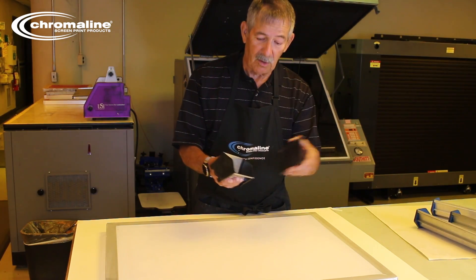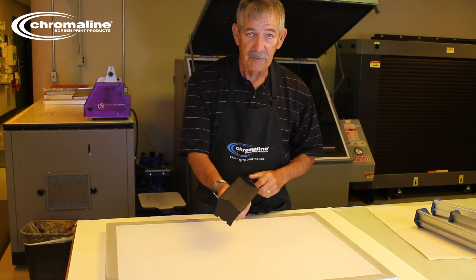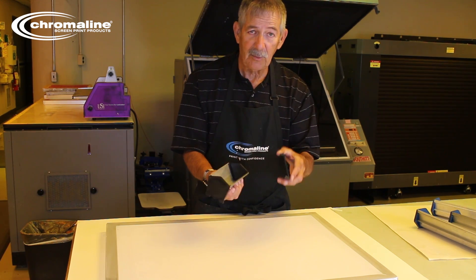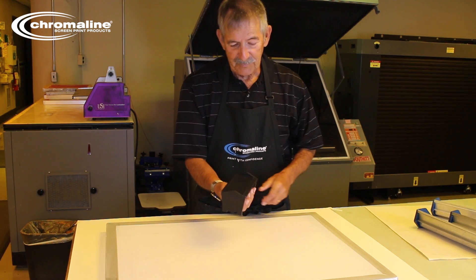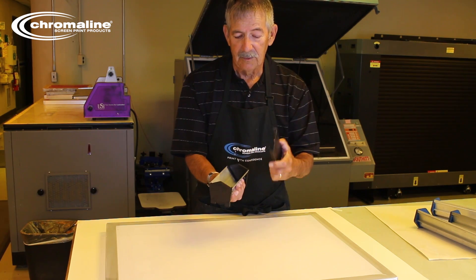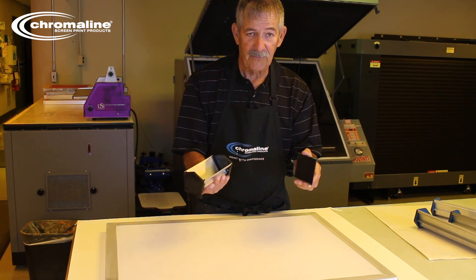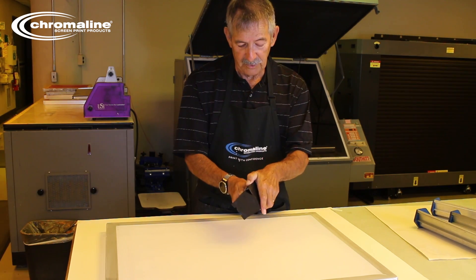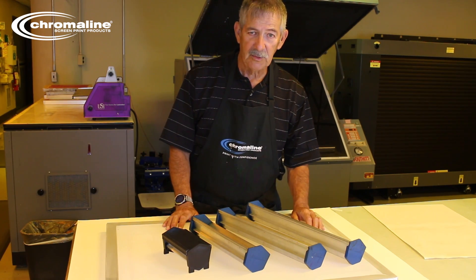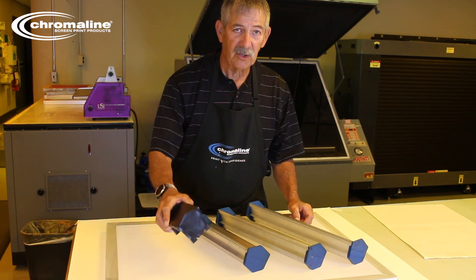When you get a new scoop coater, it actually comes with a cover that snaps right on. This cover is designed to protect the coating edge of your scoop coater — it's not really designed to hold emulsion. It is designed to keep the edges nice, clean, and straight with no dings. So use this cover to keep your scoop coater in good shape. Chroma line offers a wide variety of sizes of scoop coaters, from really long to really short, and they all come with covers. These are called Magic Coat scoop coaters.